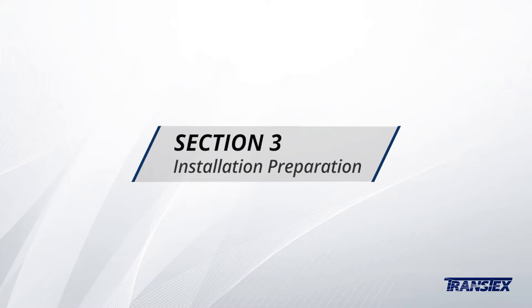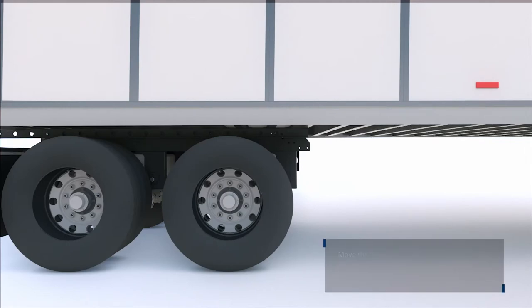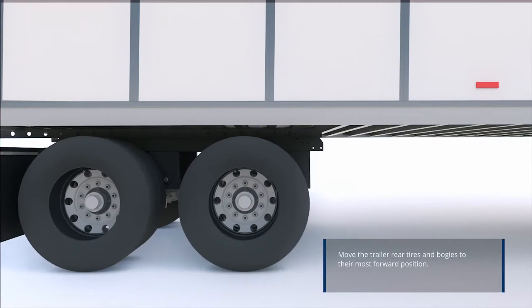Section 3: the installation preparation. Before beginning, ensure you're wearing gloves and safety glasses. Safety comes first. Start by moving the trailer rear tires and bogies to their most forward position.